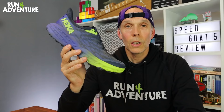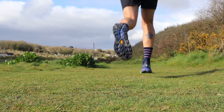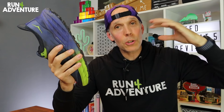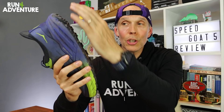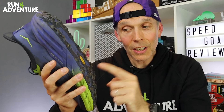Last but not least is the outsole. It's a Speed Goat with Vibram Mega Grip rubber — so it's performed really well. I used the shoe in the KVK recently and it performed brilliantly out on dry, rocky trails. I've also managed to get it out in some mud, and that new lug layout and pattern did cope with it a bit better. It's still not a shoe designed for the midst of winter on super muddy, boggy trails, but I definitely felt a slight improvement in traction while running in the mud.